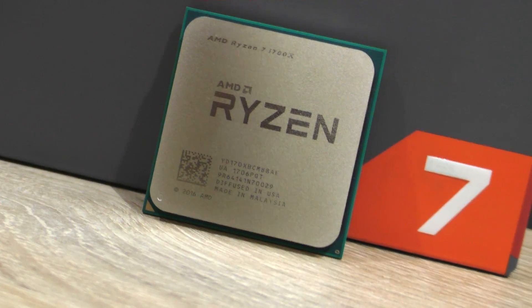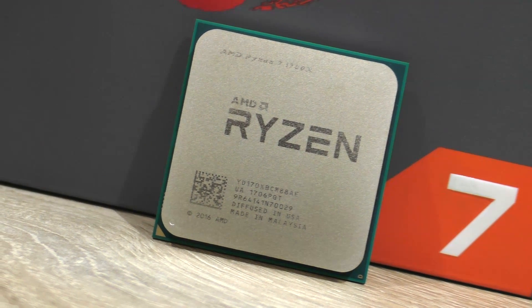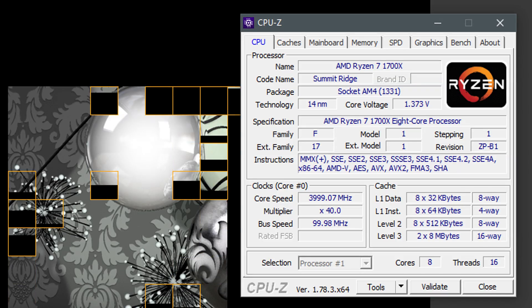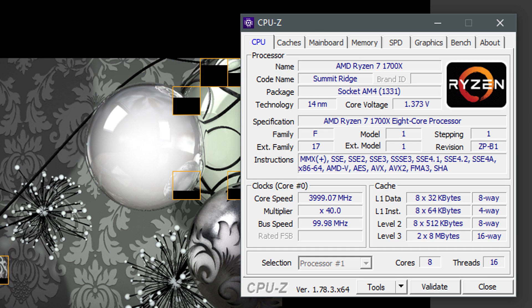To not impact the chip's longevity, I recommend not exceeding a CPU voltage of 1.35 volts for 24/7 operation. So the voltage required for my 4GHz overclock is a bit high, and I wouldn't recommend it — just to be clear.